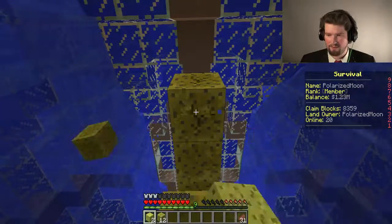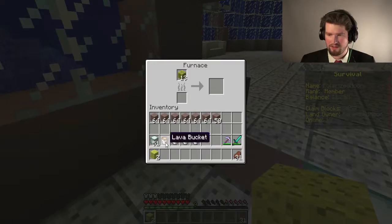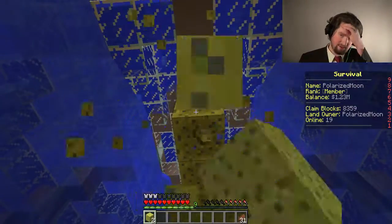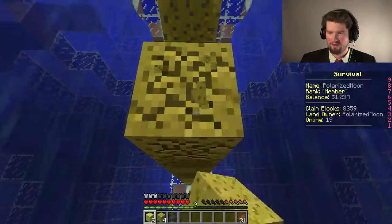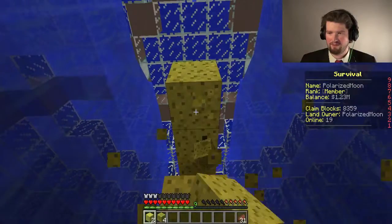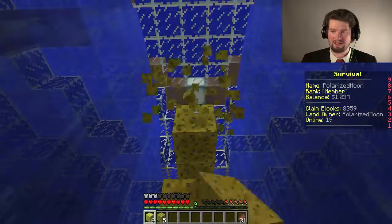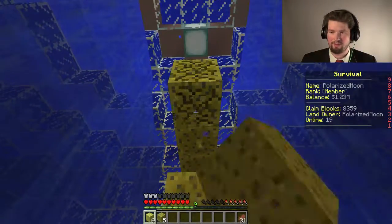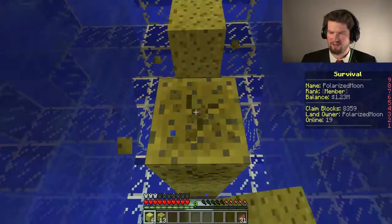I have to collect all of this and put some of these wet sponges in the furnace so they dry out. Or you could just buy a bunch more sponges — either way, it doesn't really matter. Me, I like to be conservative with my money, which is why I have 1.2 million and I rarely buy anything with it. And if I do, it's something I know I'm going to use that I can't get very easily.